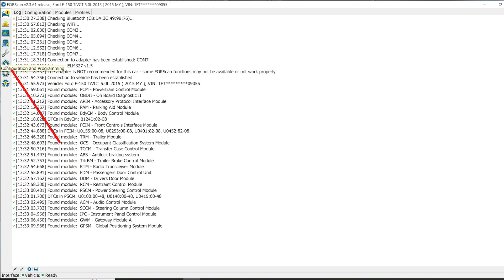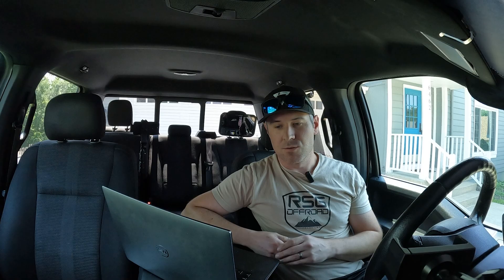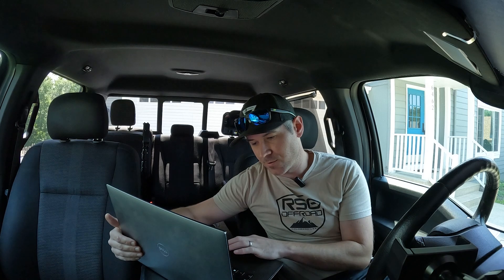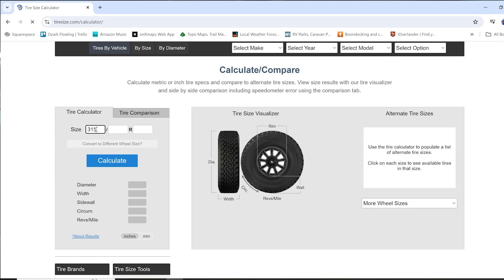You're gonna want to go to the little microchip where it says Configure and click on that. We're looking for the body control module. We're changing the tire circumference to make sure that my speedometer is accurate for my 35-inch tires.